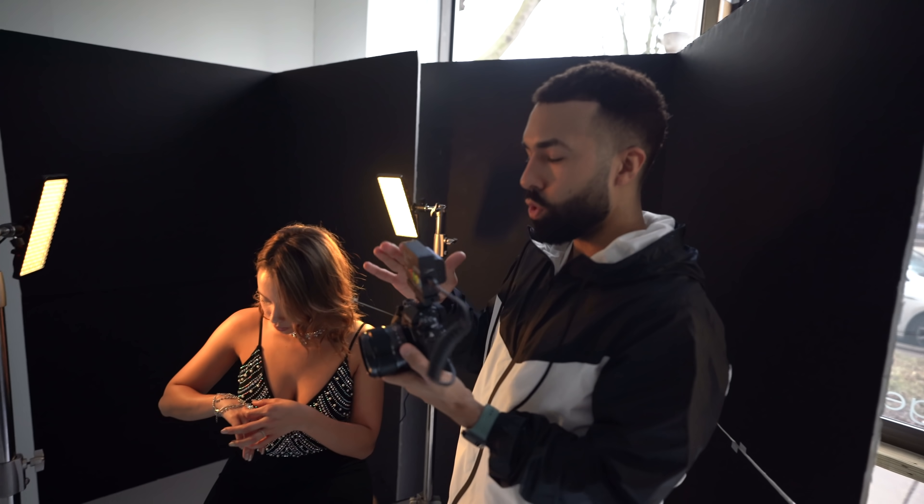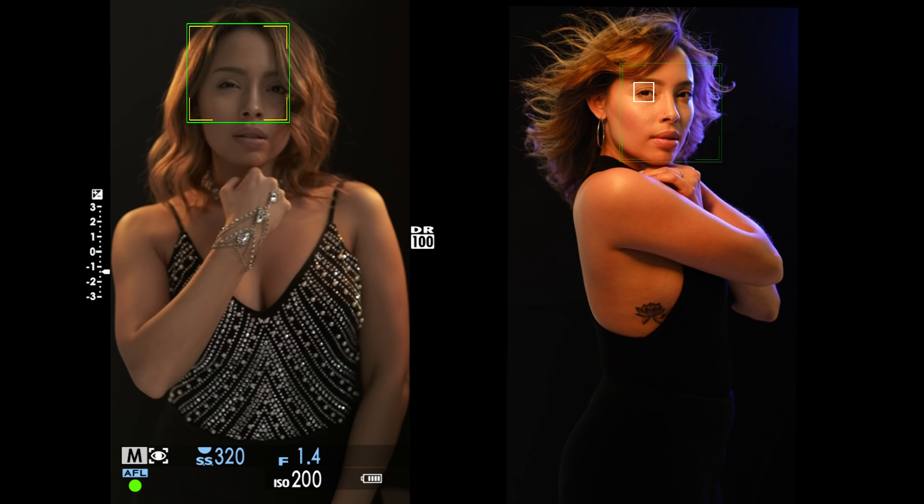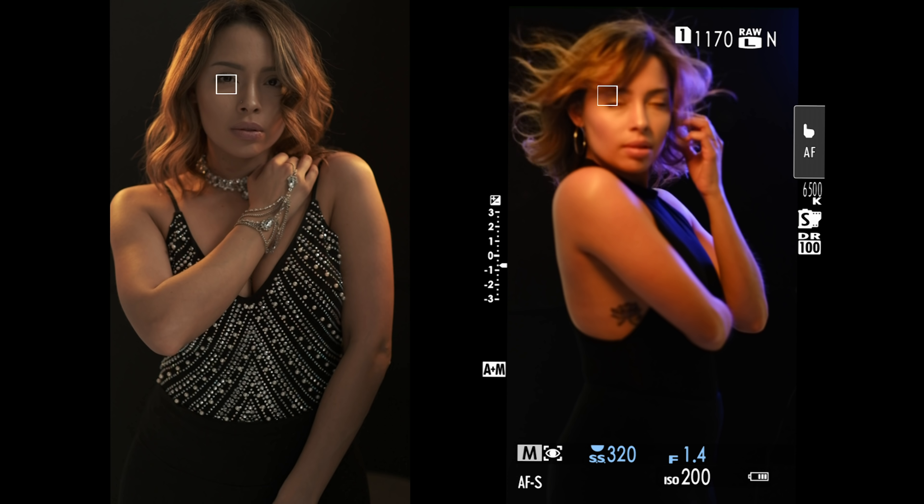I love the film simulations out of the Fuji cameras. I love seeing what I'm going to get, even though it's a JPEG, I love seeing it.